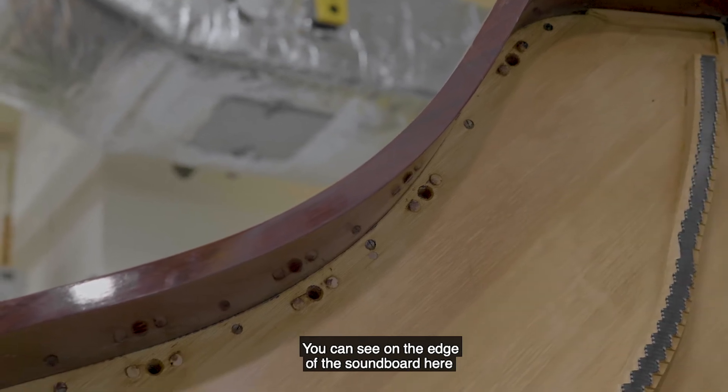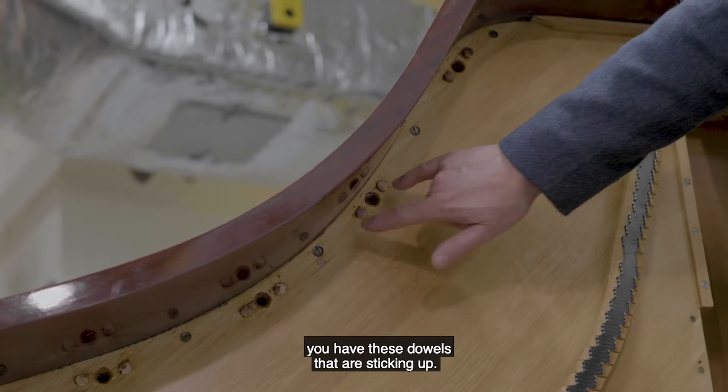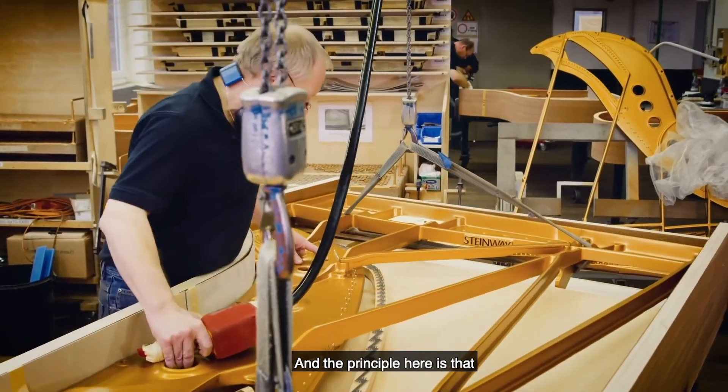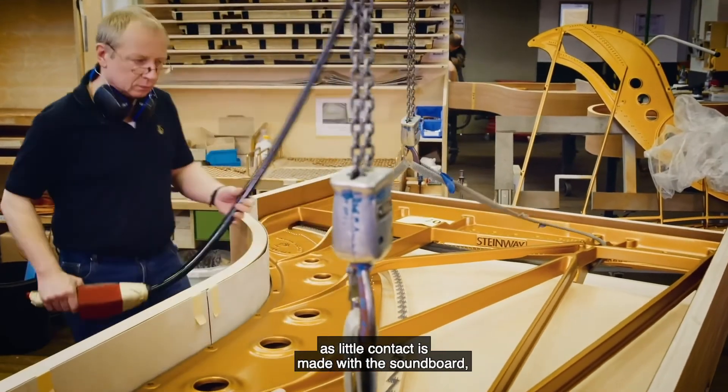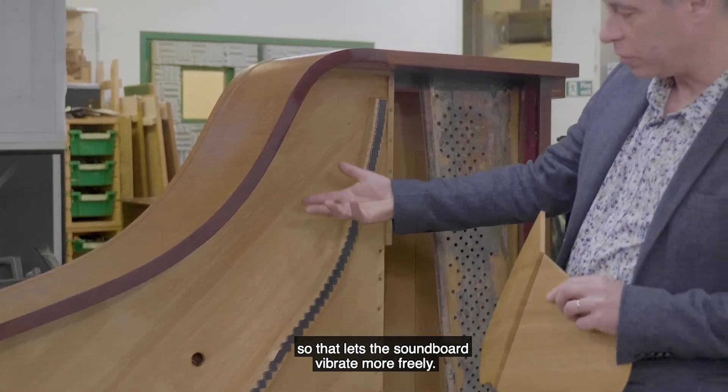You can see on the edge of the soundboard here, you have these dowels that are sticking up, and that's where the cast-iron frame sits. The principle here is that as little contact is made with the soundboard, so that lets the soundboard vibrate more freely.